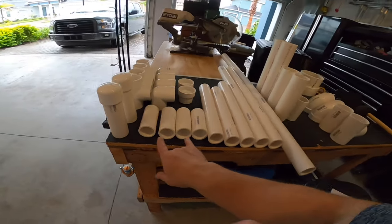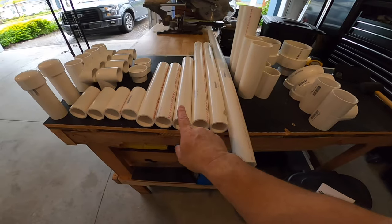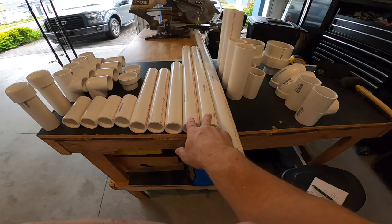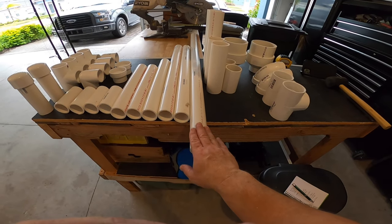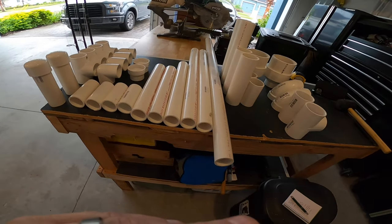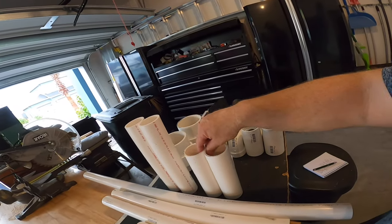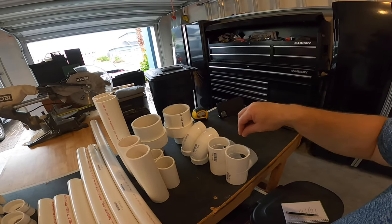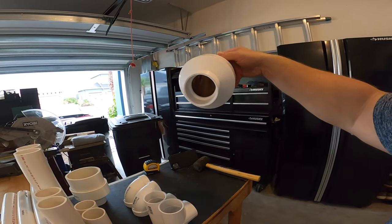I have four pieces of inch and a half PVC cut at four inches each, two pieces cut at 12 inches, one piece cut at 15 inches, two pieces cut at 24 inches, and one piece — which is the front upright that the bows will rest on — cut at 42 inches. You can make it any height you want. For the two inch pipe section, you will need two 90 degree elbows, two inch, and two tees, two inch. You will also need a four inch reducer down to a two inch.